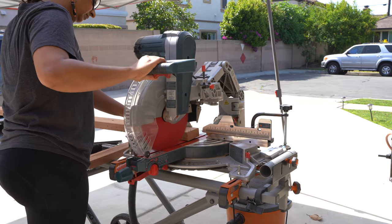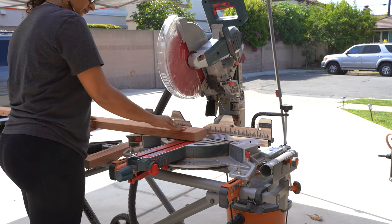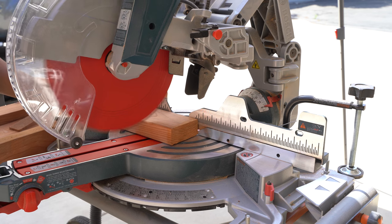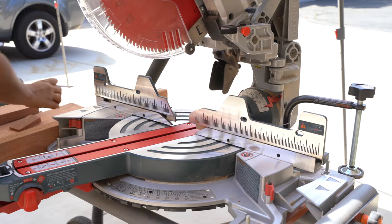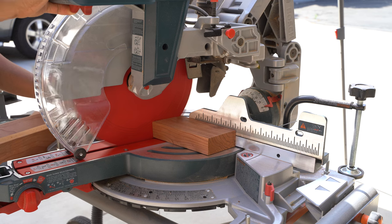No other building material offers the environmental advantages that come naturally with Redwood. There are some angles involved in this project and you want to save all the off cuts. I like to set up my saw at that angle and keep it there and make all the cuts at one go, so I get a consistent angle across all the cuts.